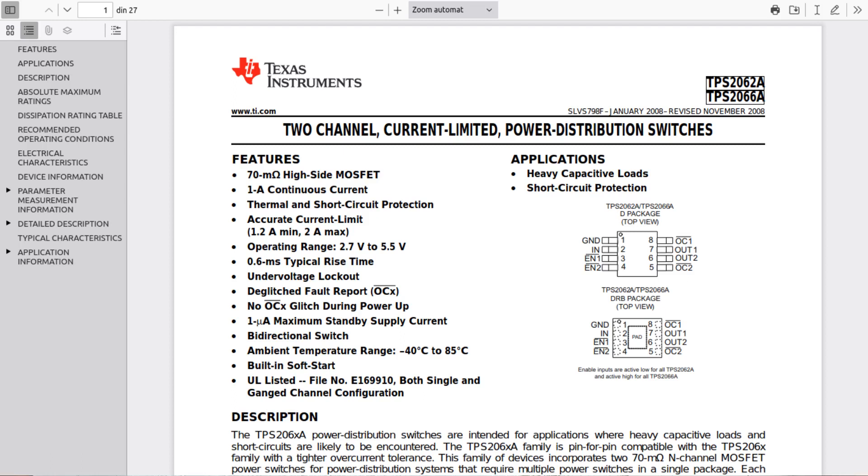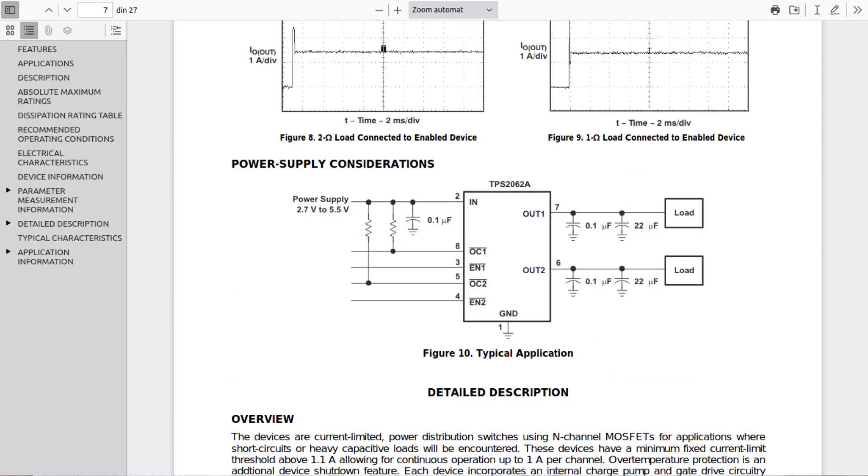As you can see it has a power input and two power outputs, enable pins, and over current outputs. This works very simple: when the enable pin is low, the output will be on. When we have over current, the over current pin will drop to ground. When we don't have over current, the over current pin will go to 5 volts.